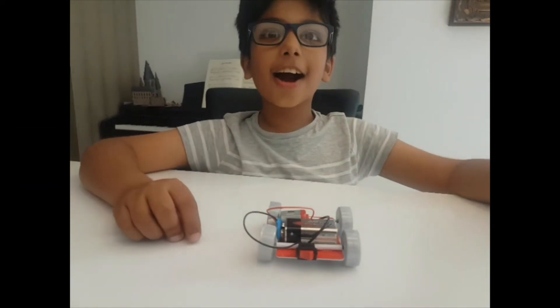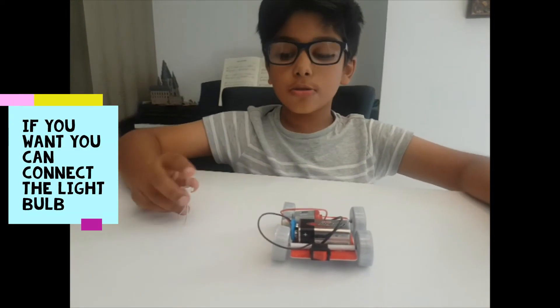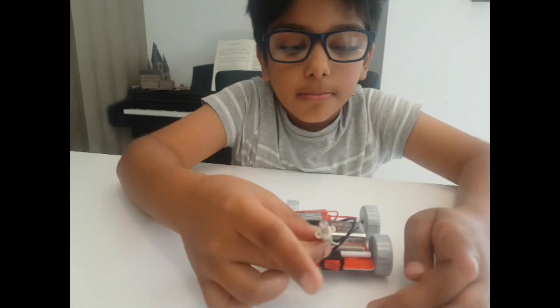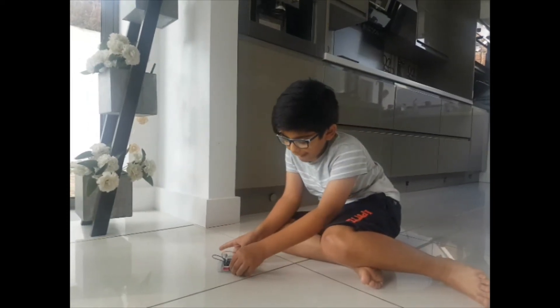Yay! Our car worked! Now, if you want to, you can attach the light bulb wires onto each end of the switch. Let's run it on the floor!